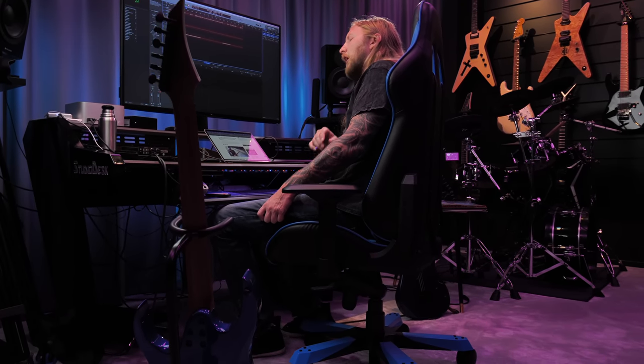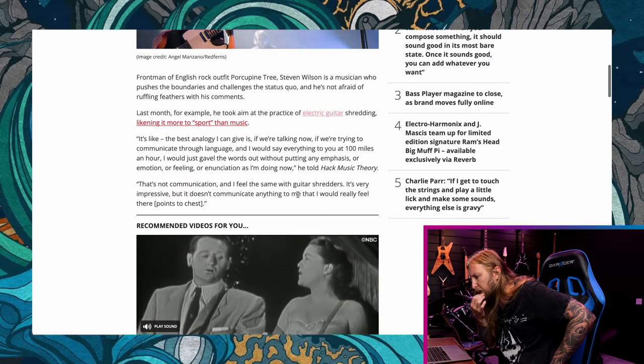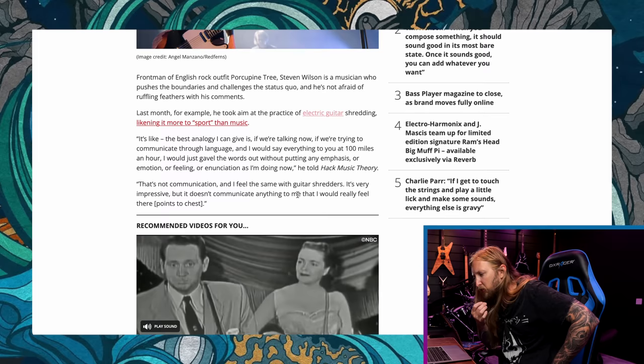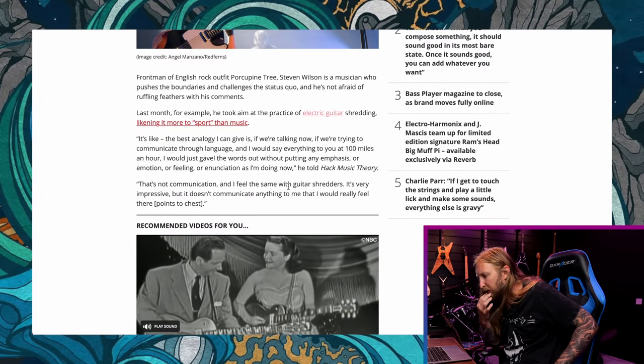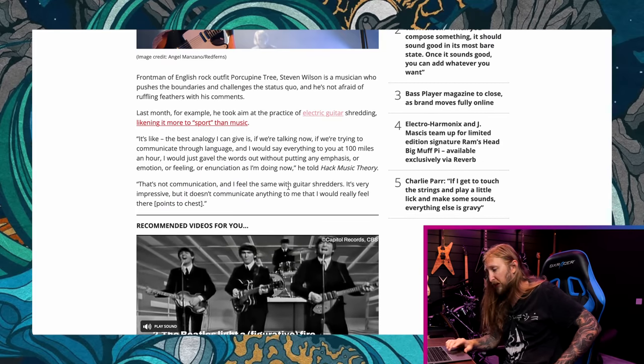Steven Wilson of Porcupine Tree — incredible musician. But he says a lot of things. He's saying now that high-gain metal guitars don't sound heavy anymore. His analogy: 'If we're trying to communicate through language and I said everything to you at 100 miles an hour, just gaveling the words out without putting any emphasis, emotion, or feeling or enunciation — that's not communicating. I feel the same way with guitar distortion: it's very impressive, but it doesn't communicate anything I would really feel... there.' Points to chest. So he's just basically saying that heavy distorted guitars aren't heavy.